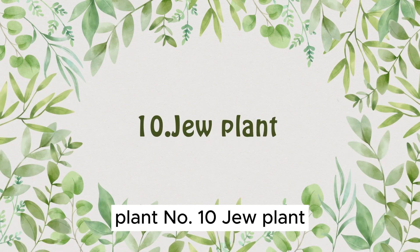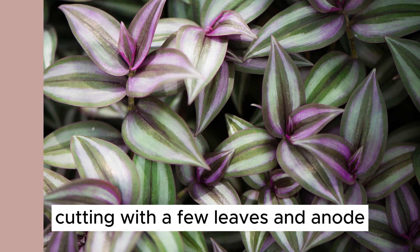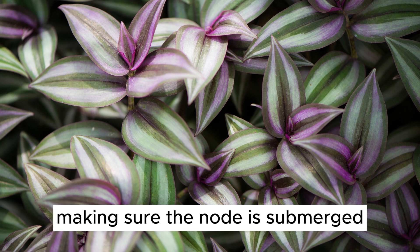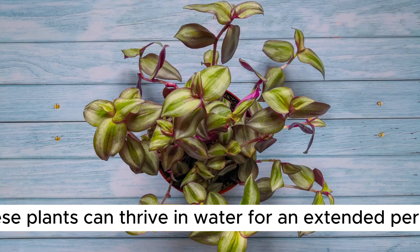Plant Number 10: Wandering Jew. Moving on to the wonderful wandering Jew plant. 1. Begin by taking a healthy wandering Jew cutting with a few leaves and a node. 2. Place it in a container with water, making sure the node is submerged. 3. Wandering Jews appreciate bright, indirect light. 4. With regular water changes and attention to lighting, these plants can thrive in water for an extended period.